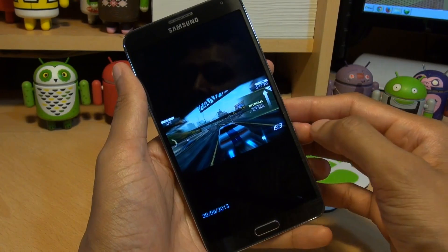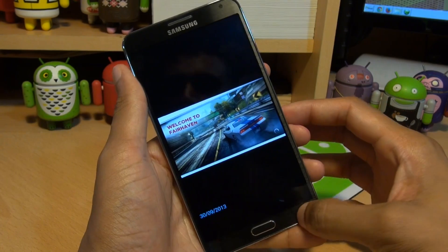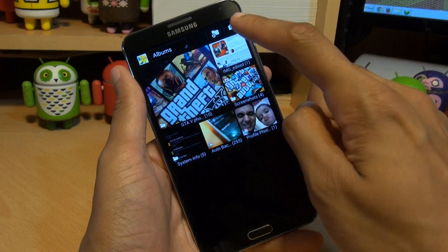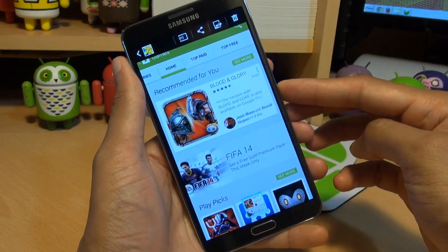And if I swipe across, here's some of the in-game footage ones I've taken of Need for Speed Most Wanted. And if you go back here, back again, you'll notice it's created another folder where it says image edited and this is the one that we had taken of the game section of the Play Store.